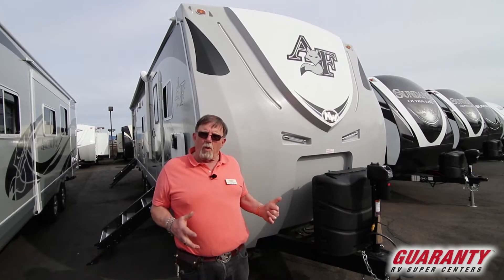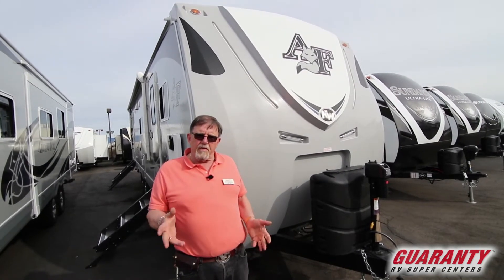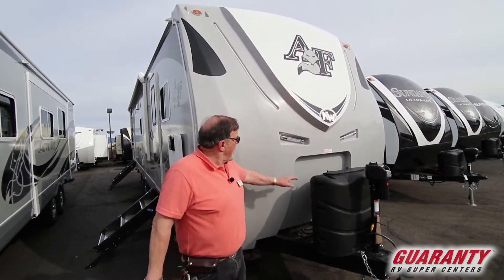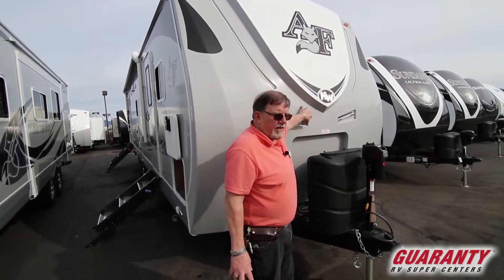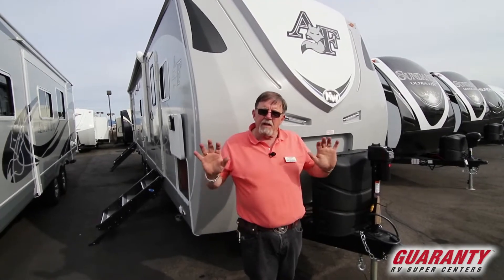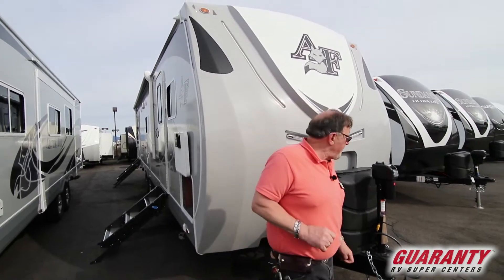This is a big heavy boy — you want all the aerodynamics you can get. You ever see a semi without that big wind deflector up on top? It's kind of the same thing here. The LED lighting is designed so that when the wind hits that cap it goes right up over the top, scoops down over the back side, and actually pushes you a little bit to help you get better gas mileage.